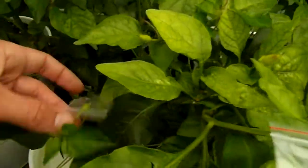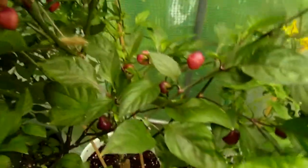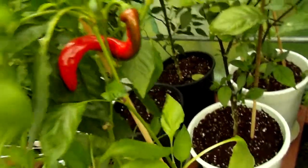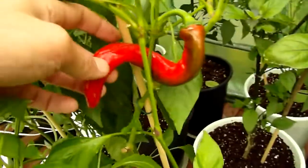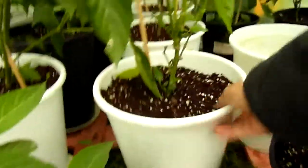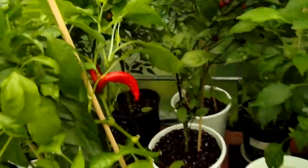Blondie is flowering and getting isolated. There's the Cherry Roxa — it still has lots of fruits for me to pick. And this funny one — this is Space Number 8, very twisty.